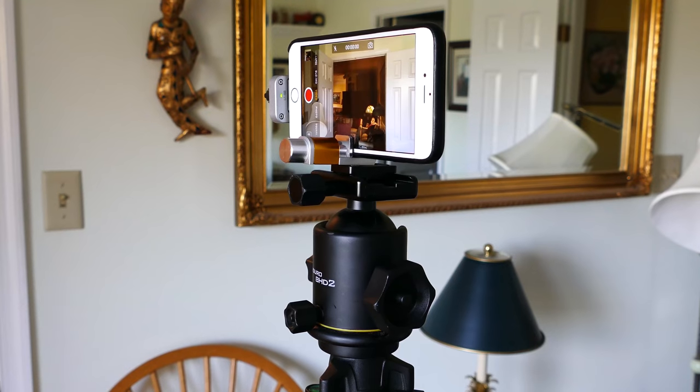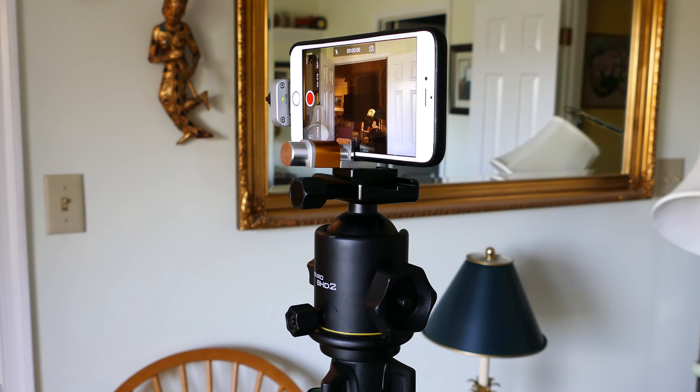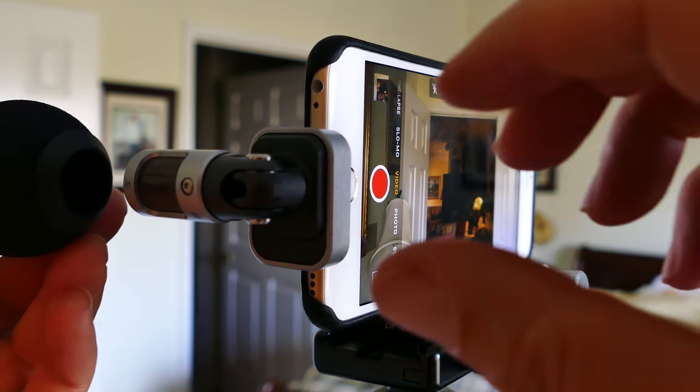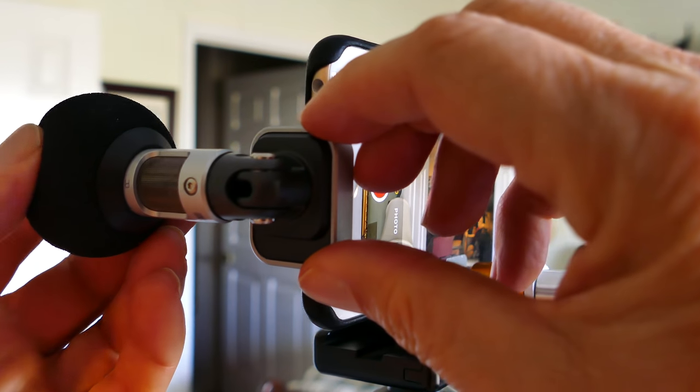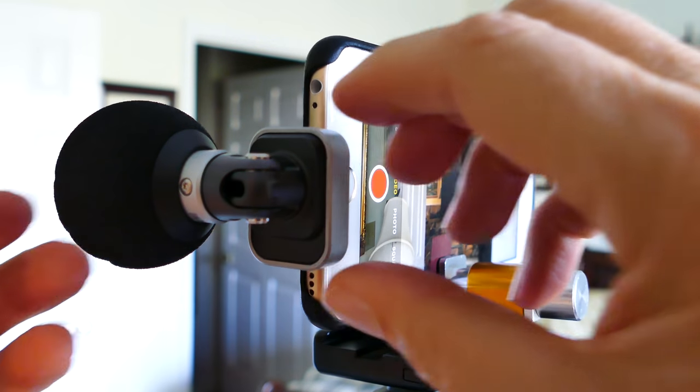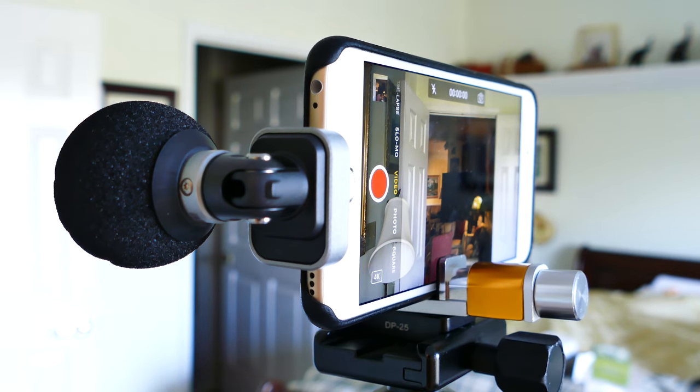I've got it on the music preset, so this should be in stereo. What I'm going to do is go over on this side talking, and then go over on the other side talking, and see if you're getting any stereo separation. Next, I'm going to change to the spoken word setting and see if that's more straight ahead. Let's try that next.